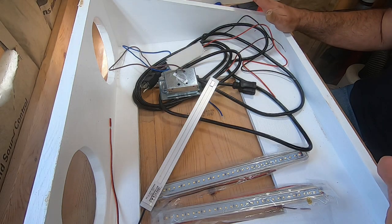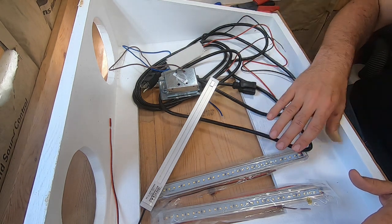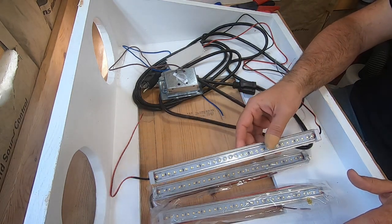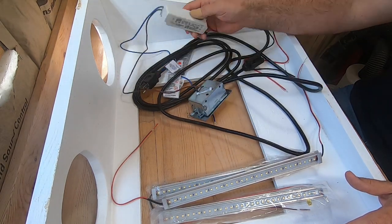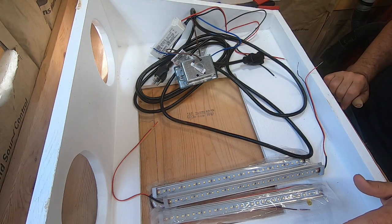Now that we have the box build complete, it's time to start putting all the components into it to actually make it a functioning prep box. I'm going to show you some of the parts I'm using: I have three LED strips that are going to go inside, and a power converter for the LEDs. I'll show you how all this goes together.